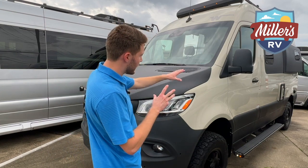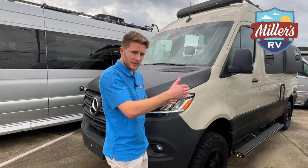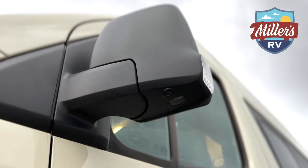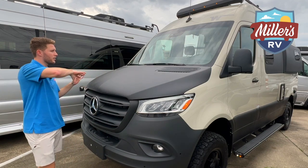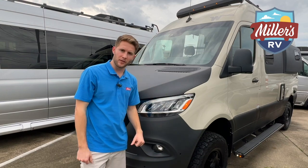Also, I'm just noticing this too — this is new on the newer 2023s as well. You actually have cameras on the mirrors, which again helps with that aerial view. They didn't have that on the early 2023s or the 2022s. So let's go ahead and check out the passenger side where your entry door is and show you some of the cool features this Rebel has there.